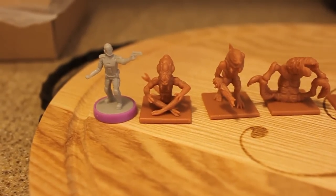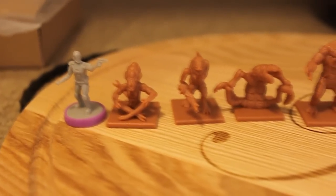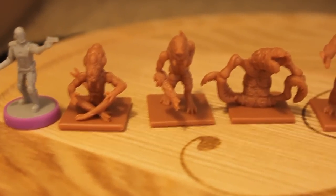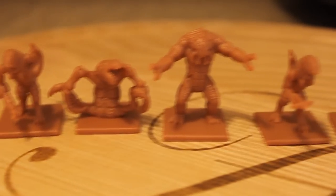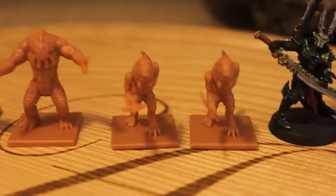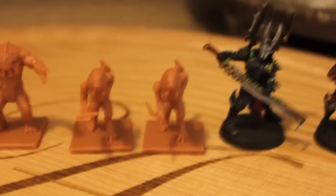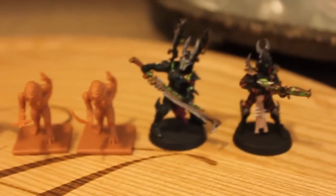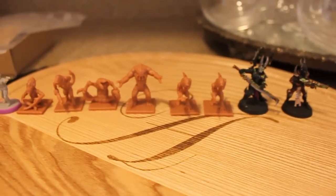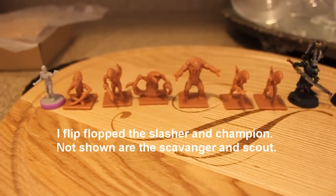Here are the models — I put one crewman next to the aliens just for size comparison. You have a leader, then your slasher, tunneler, brute, archer, and your scavenger. I didn't pull out a scout. I also put them next to a couple of standard Warhammer models just for size comparison. I'll do the crewmember comparison in just one second.